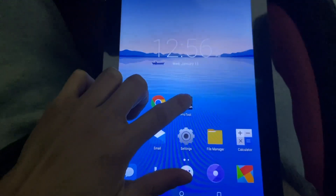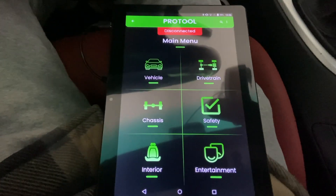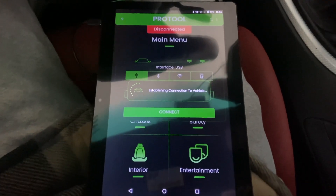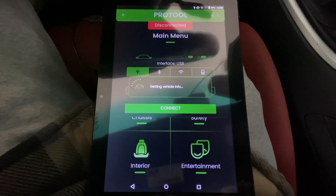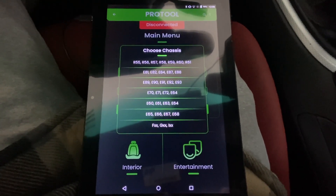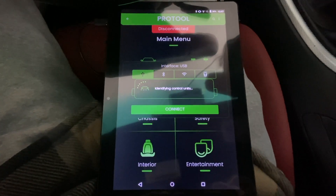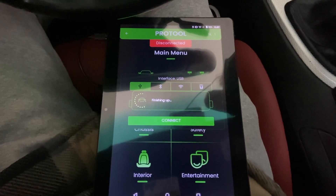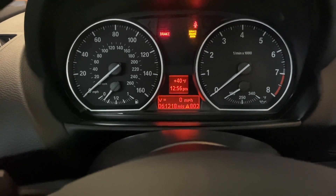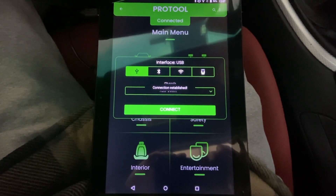Then go to your ProTool app and click on ProTool. Give it a minute to load, then click on Vehicle and click Connect — I haven't connected in a while so it might take a minute. I'm getting vehicle info. In my case I'm in a 2011 BMW 135i, the E82 chassis, so go ahead and click on E82. When it connects it does a little gauge sweep, so that's how you know you're connected. Connection established.